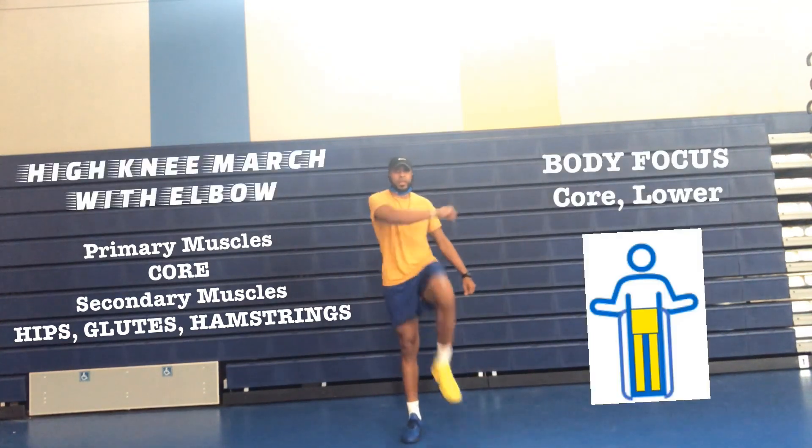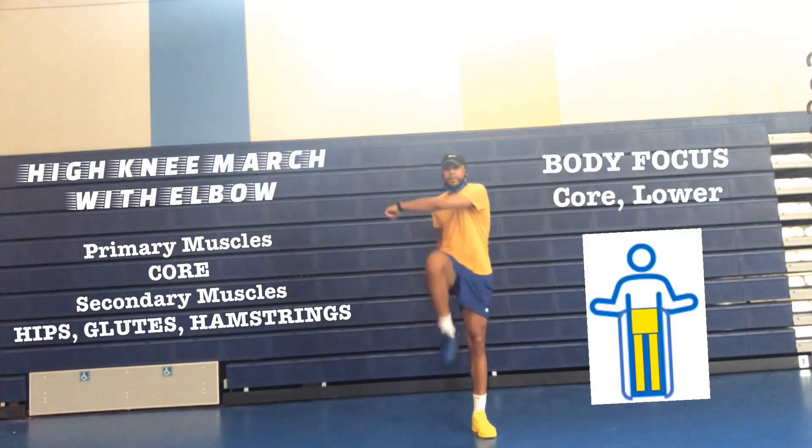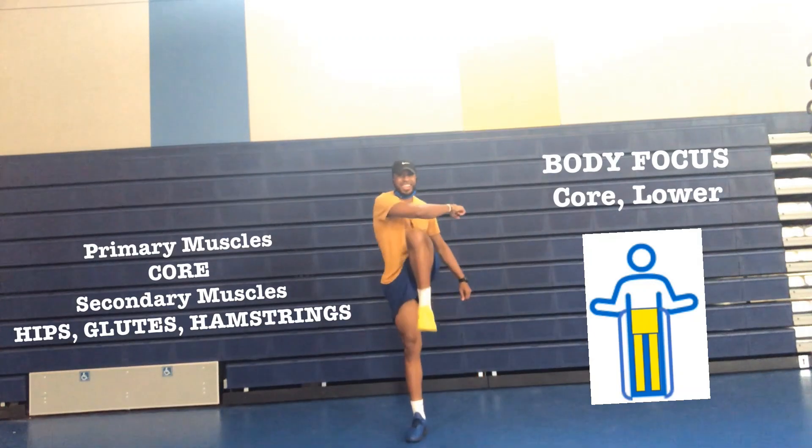High knee march with elbow. Primary muscles: core. Secondary muscles: your hips, glutes, and your hamstrings.